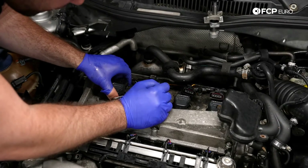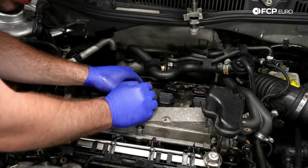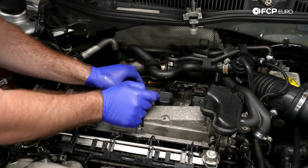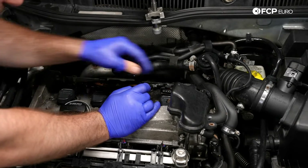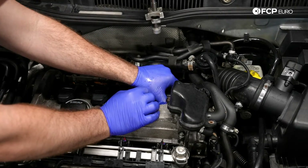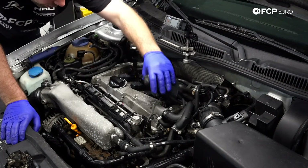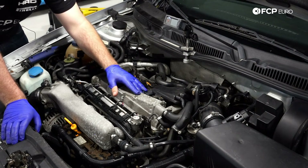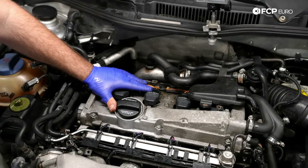Take your connectors and snap them back into place. The majority of the time you're going to hear a nice audible click — that's that tab moving over the notch on the coil and snapping into place. Next, go ahead and secure the wiring piece back onto your vehicle, then go ahead and install your engine cover and you're all set.